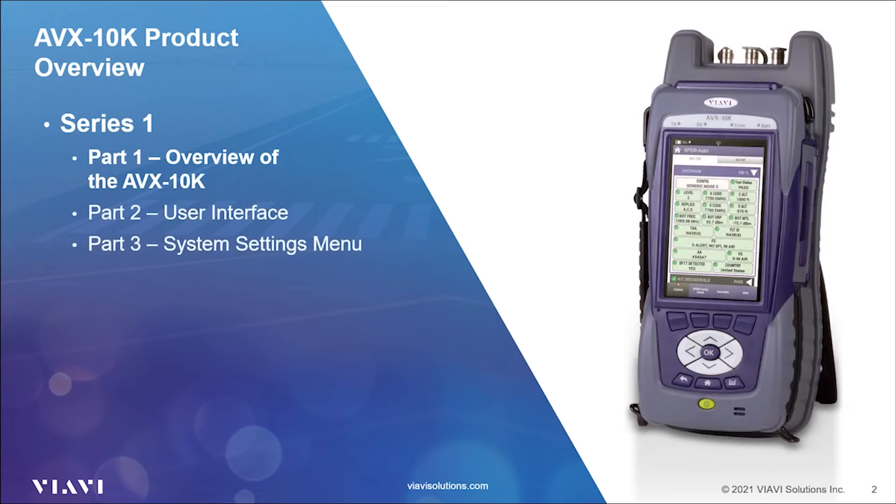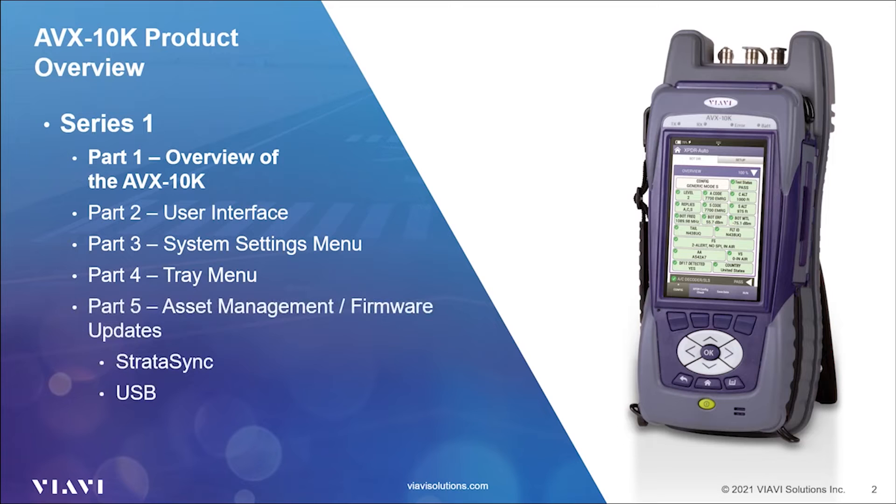Other Series 1 videos will concentrate on the user interface, system settings menu, and the tray menu. The last video in the first series will go over asset management, as well as firmware and software updates using the Stratasync system and a USB memory device.